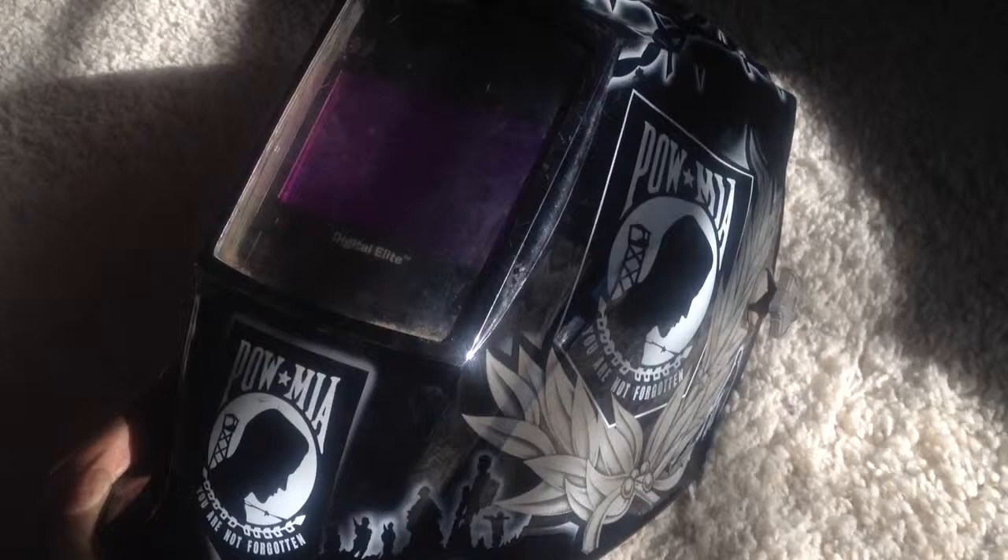I was just going to make a quick video about my Miller Digital Elite welding helmet. It's time for me to replace the front lens, so we're going to do that. I've owned this since August and have been welding with it almost every day, and it's been quite abused. As you can see, scratches. It's holding up really nicely though — scratch on the corners. Definitely been used.